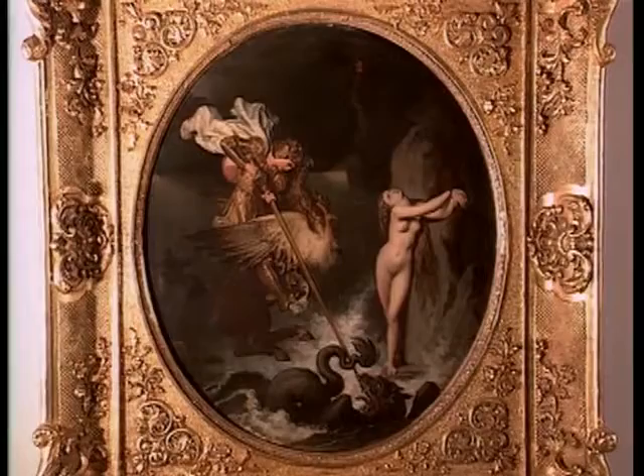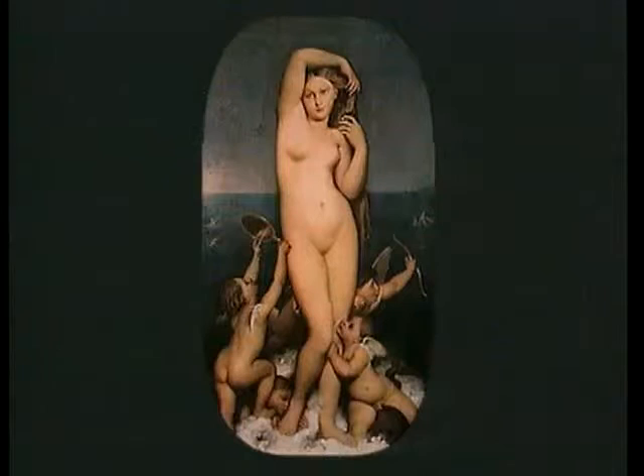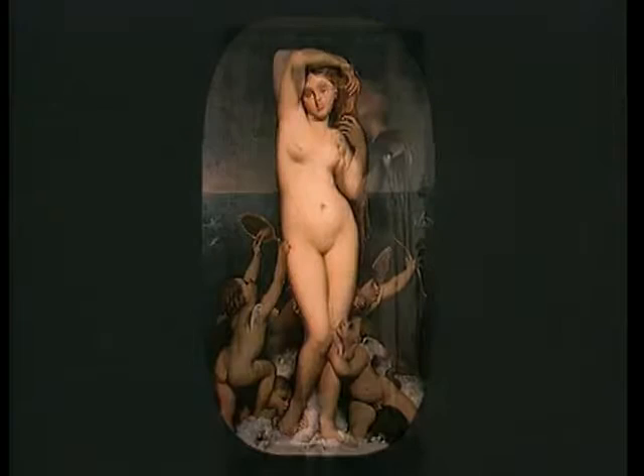Ingres donne plusieurs versions de la scène. Le peintre travaille pendant 40 ans la Vénus anadiomène. Il réutilise la même silhouette dans La Source, toile qu'il peaufine, elle aussi, pendant plus de 30 ans. Ici encore, le sexe féminin est représenté lisse, selon les normes de la sculpture et de la peinture classique.